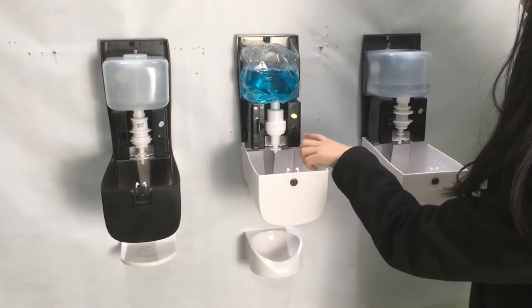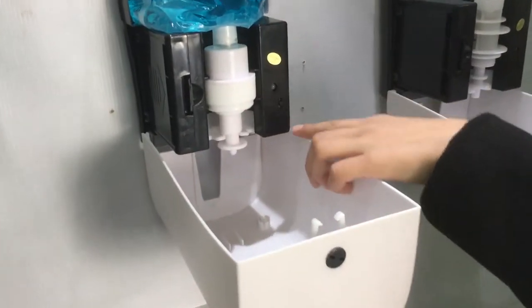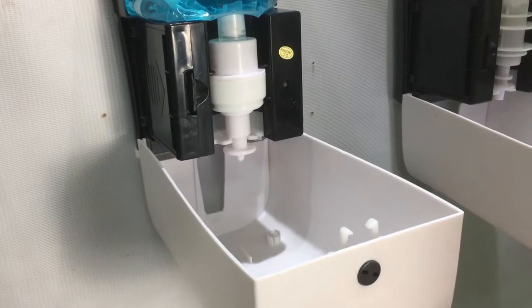Here you can see there are three settings — one, two, three — meaning the dispenser's dosage can be adjustable.